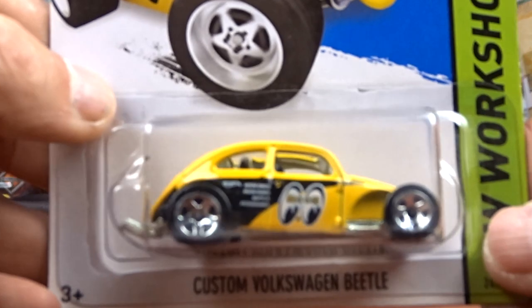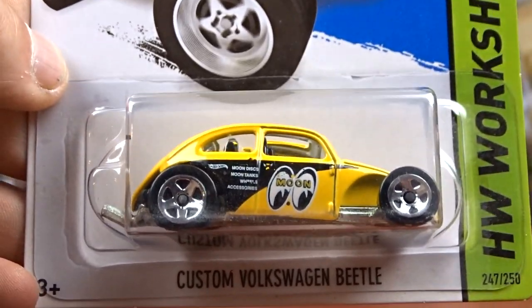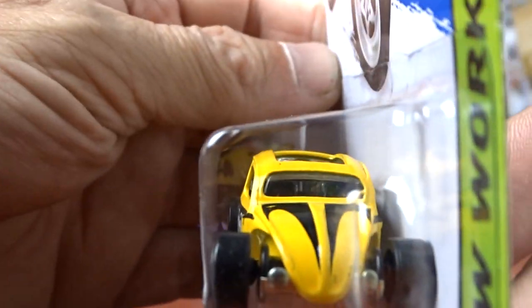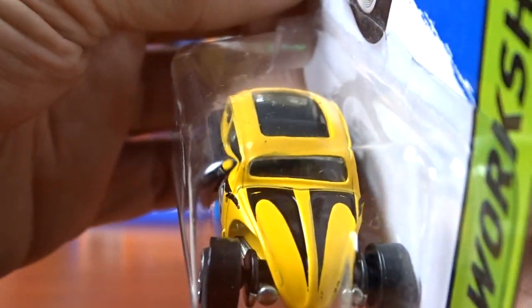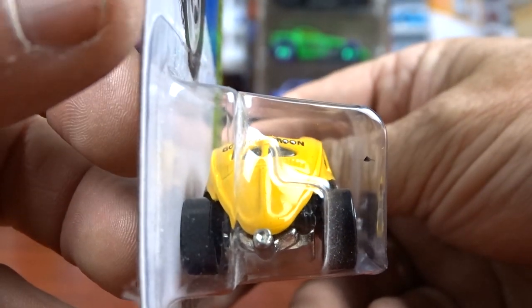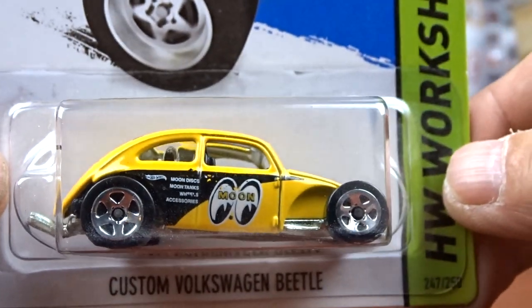And then we got the Volkswagen with Moon Eyes - had to have it. It's got Moon Eyes on her. I've got this casting quite a few times now, but got Moon Eyes on her, gotta have it. Pretty awesome.